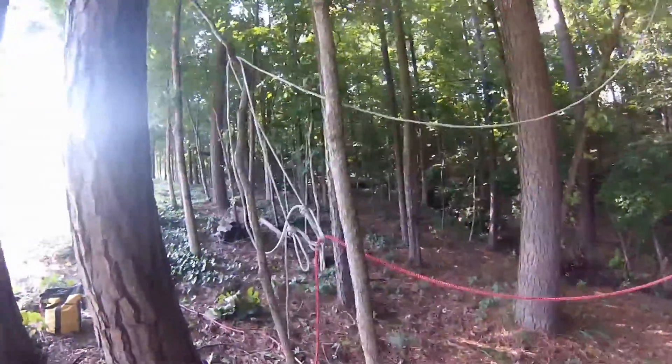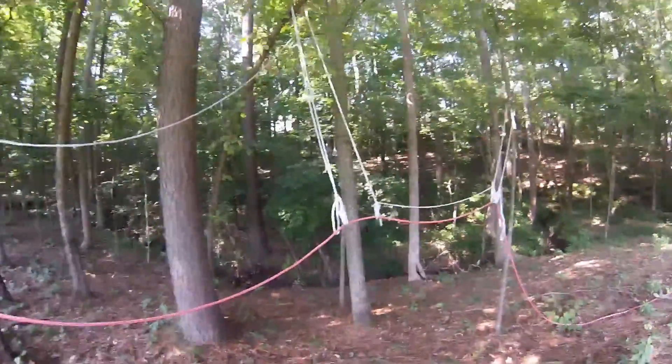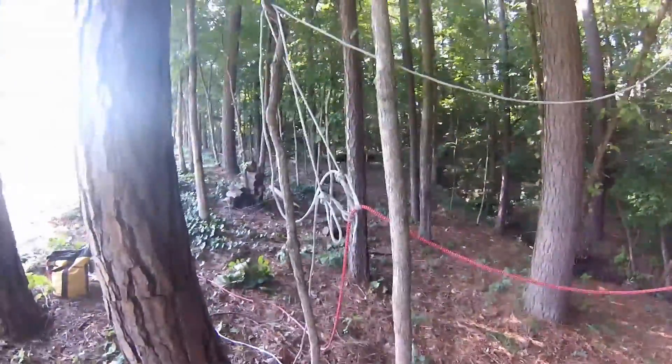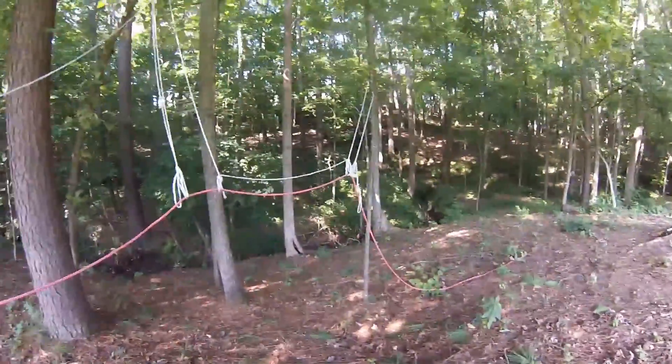Now I have 200 feet of this line, which is an extreme amount. I'd probably take it down to 100 feet, depending on what I needed at the time.